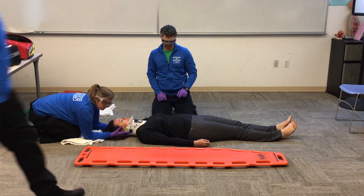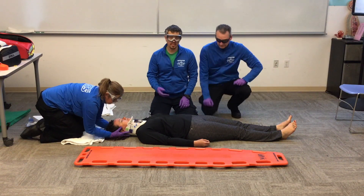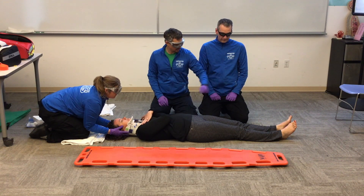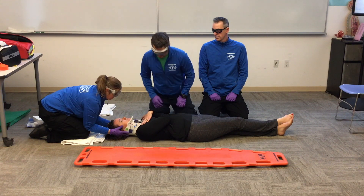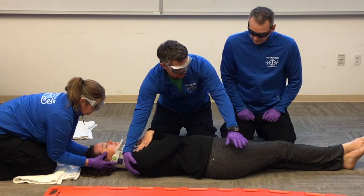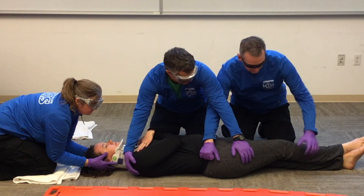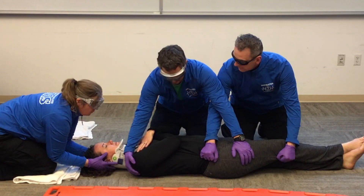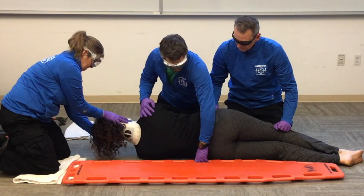Now we're going to log roll our patient. I've got Shannon to help. If the patient is cooperative I can have her cross her arms and cross her right foot over her left — these are just style pieces. I'm going to grab the bony structure of the shoulder and below the hip. Shannon, grab above the hip crossing our hands and below the knee. We'll roll up on Cindy's count — anyone not ready? One, two, three.